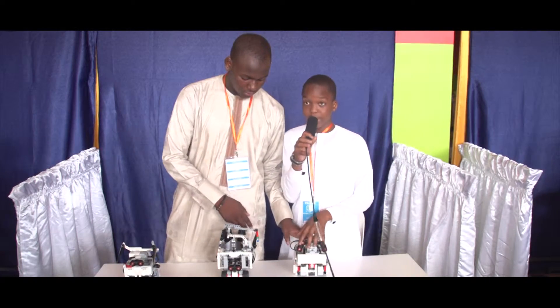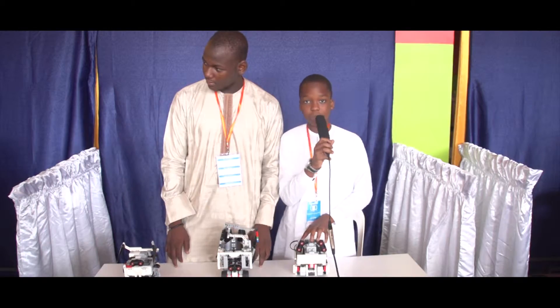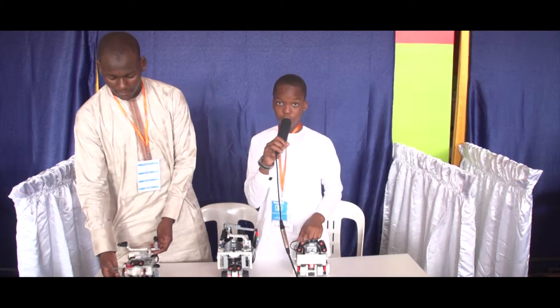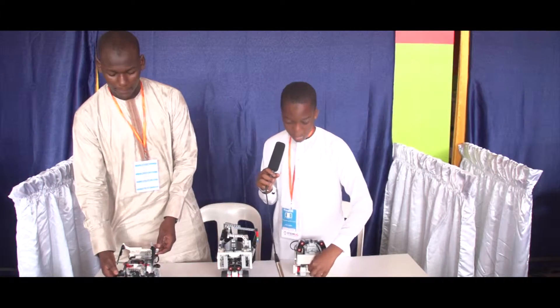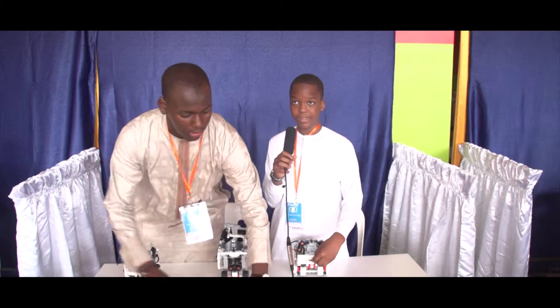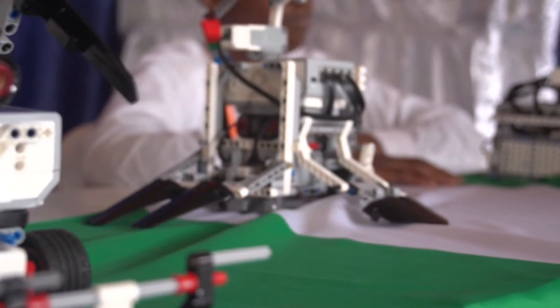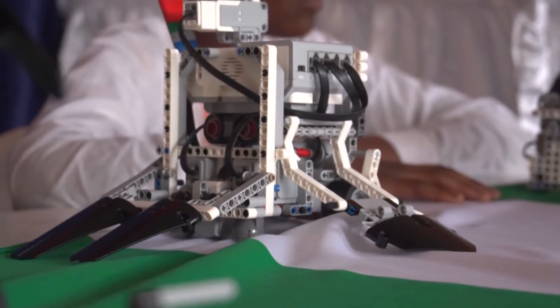The two sensors are just like eyes — one and two. This is when the robots start fighting. I decided to make this robot because the robot is nice.